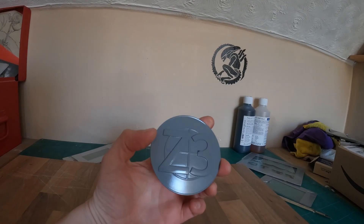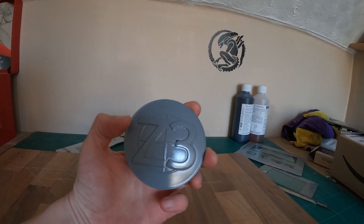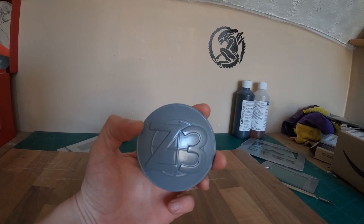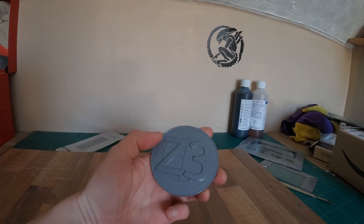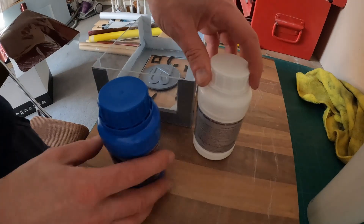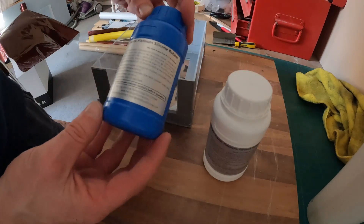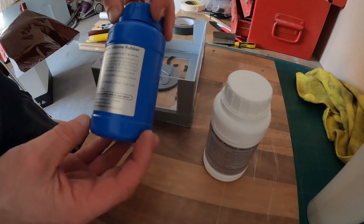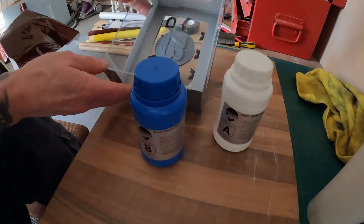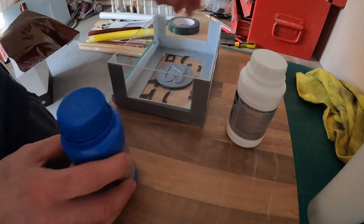I've already done a video on casting and moulding, so I'll try and put a link up at some point, but I'll scoot through this quite quickly so you can see it getting set up for a mould and cast. This silicone is by a company called BB Dino, which I got off Amazon — I think it's about £20 — and this is the 600 gram kit. So I'll just mix these up, pour it into the mould box, which is what you use Perspex for, and then we'll come back in six hours and see it cast.